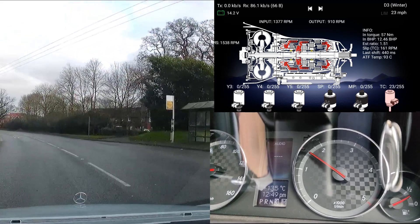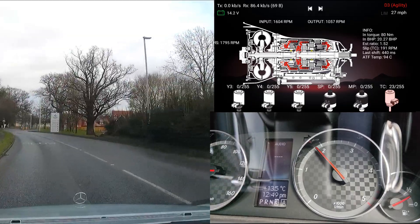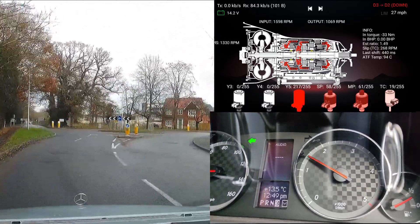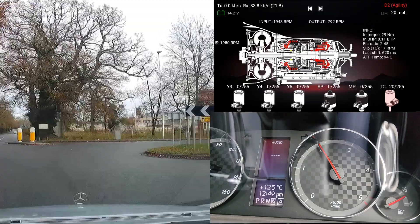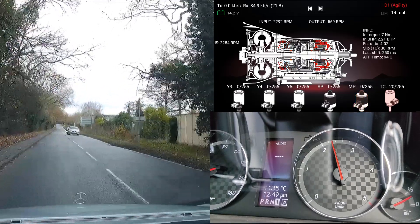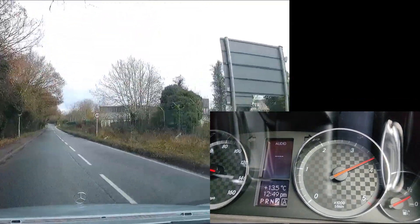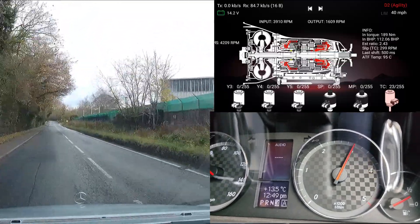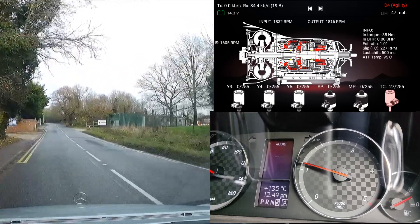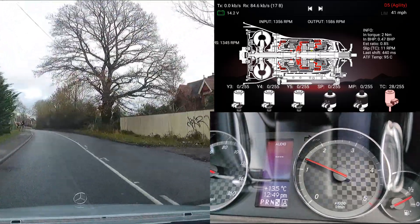Go back to agility mode. I want to try going one to two again, because that seemed unnecessarily harsh — I just want to double check. Yeah, too harsh. But the other gears are fine. I guess now that shows this car driving really well, so I will now cut back to editing me.